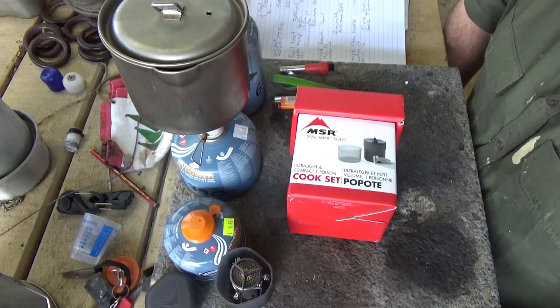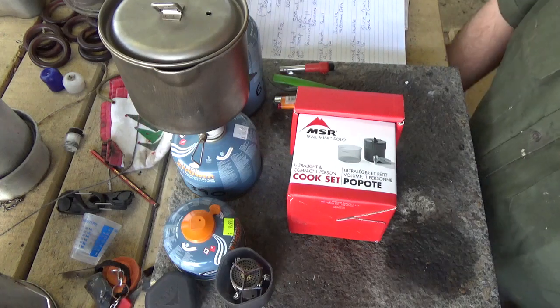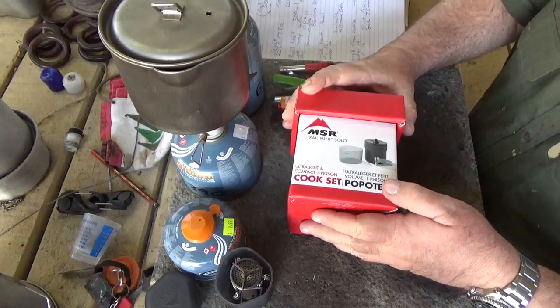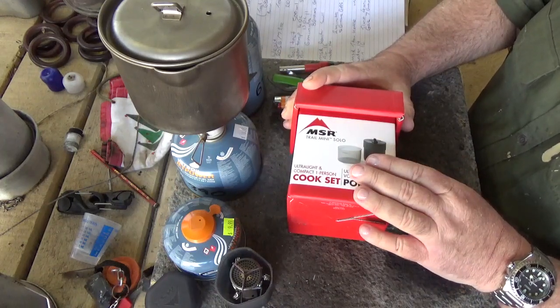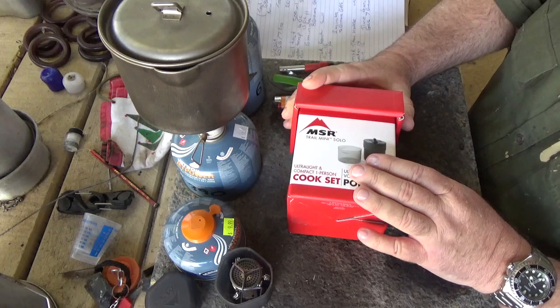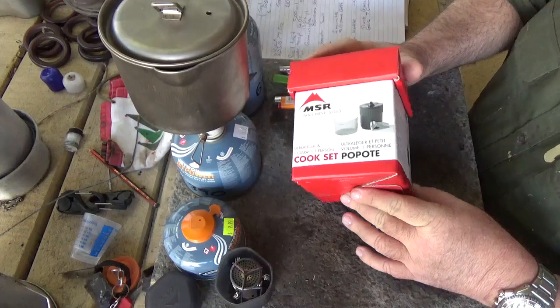Hi guys, it's Mike here from KS Bushcraft Down Under. Today I thought I'd do a review of the MSR Trail Mini Solo. It's a little outdoor stove system designed to run with MSR's folding Pocket Rocket or maybe some other folding micro stoves. It's pretty well made to the box.